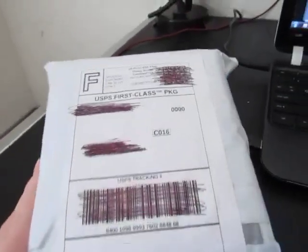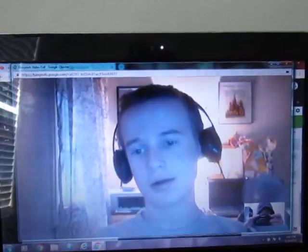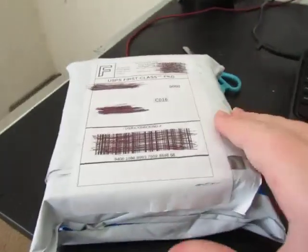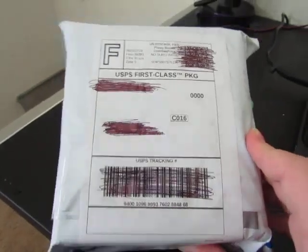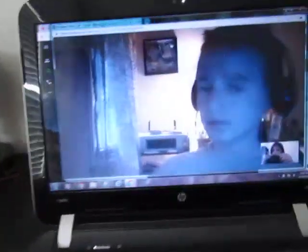Alright guys, today I got an alarm to unbox and I am on the phone with Temple92, also known as Dan. He's here with me. This is a pretty rare alarm.